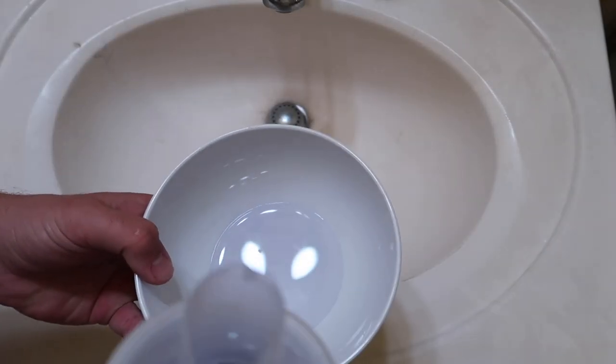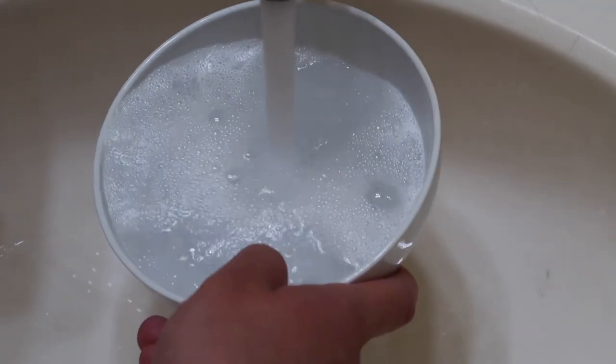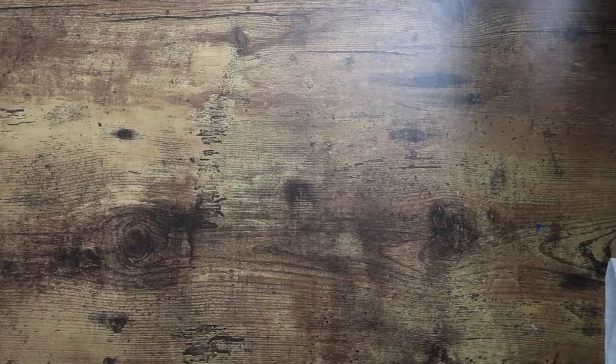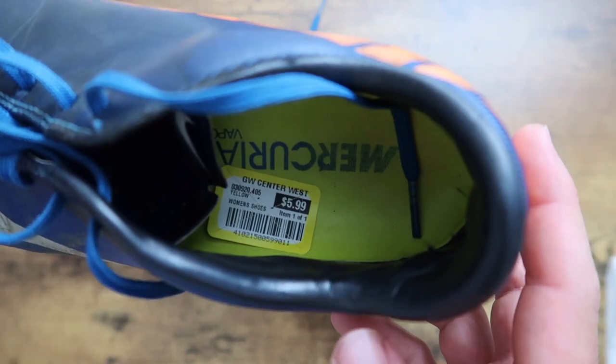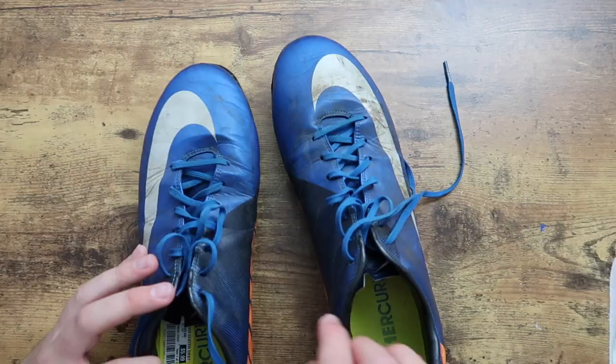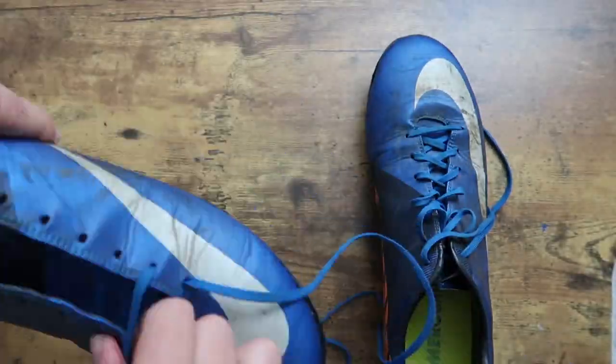The first step is filling your bowl with a generous amount of detergent and then mixing it with water. Next, you're going to want to remove your laces and then the insoles inside.